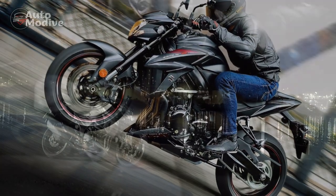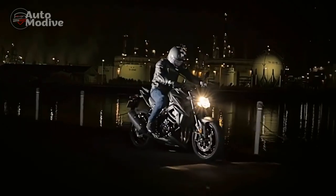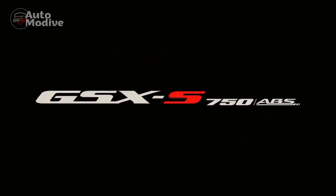In this comprehensive review, we will delve into the key aspects of the Suzuki GSX-S750, exploring its design, performance, handling, and overall value.